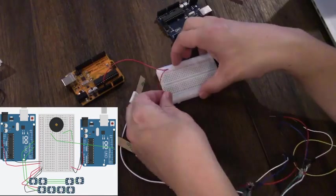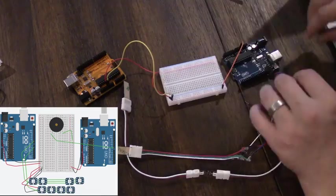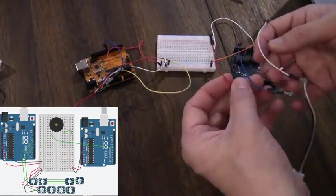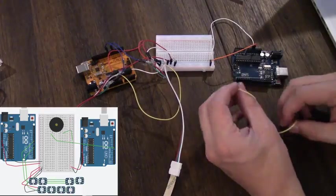Initially I tried to build this circuit using just one Arduino but I don't think it's possible to have one Arduino control both the LED strips and the speaker because they have some conflicts, so I used two instead. One of them controls the lights and the other one controls the sound and the music.